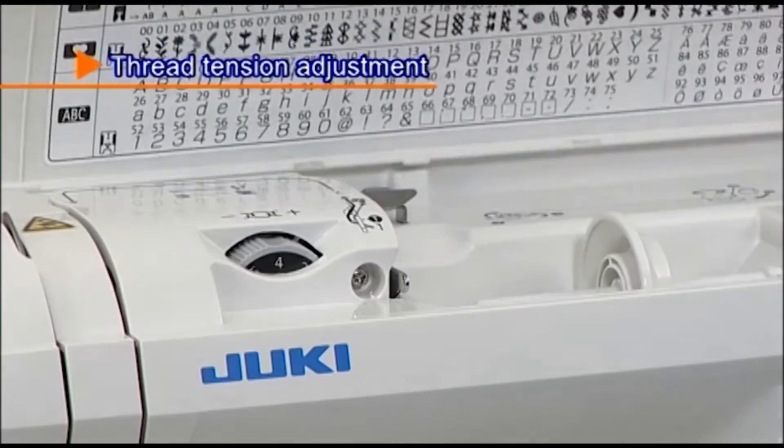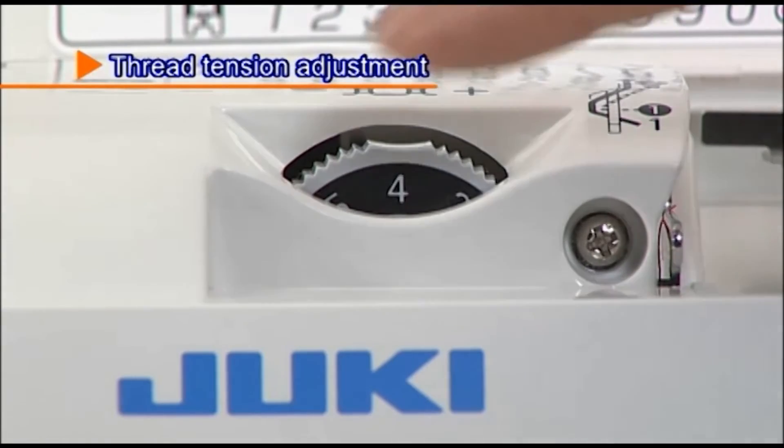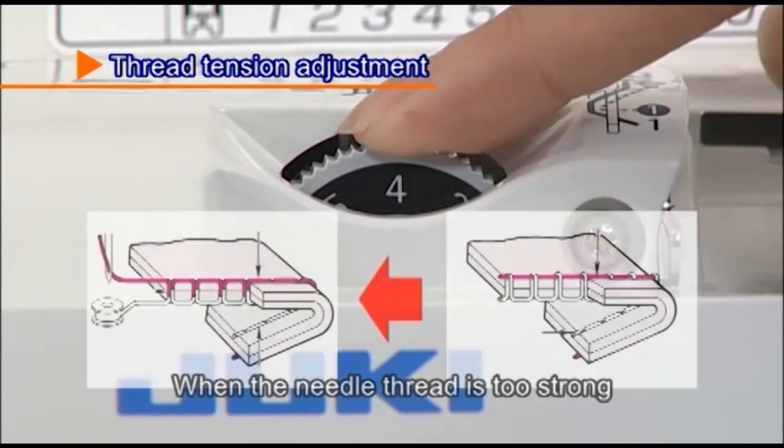In case the thread tension is not correctly set, adjust the tension by using the thread tension adjustment dial, which is located under the cover on top of the machine.